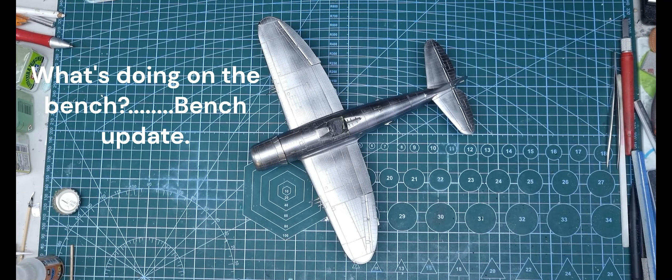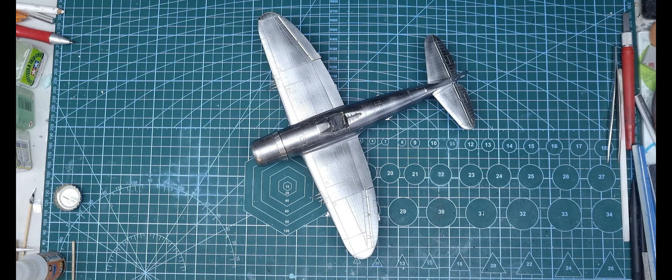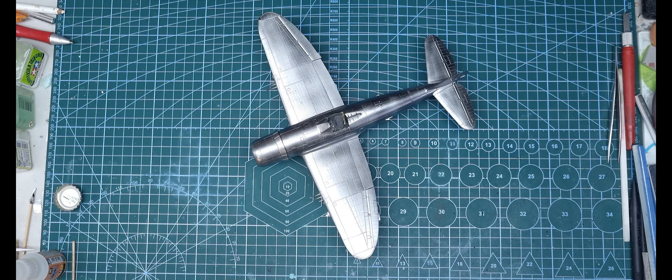This is just a bit of a bench update on what's happening for me at the moment, what's just been finished and what's coming up. As you can see here, this is MiniArt's P47D.